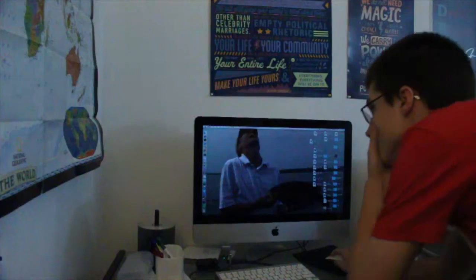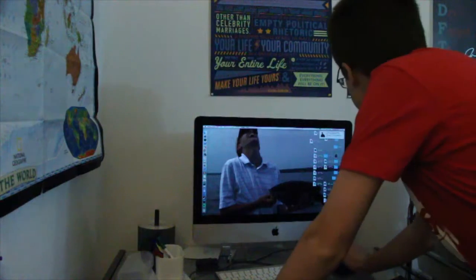Look at the size of that fish. Small mouth. That's me.